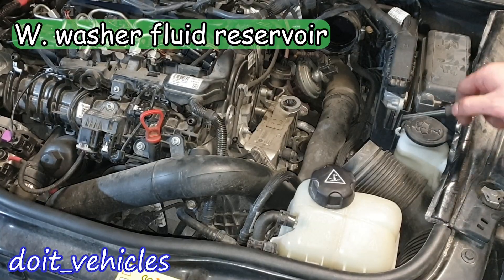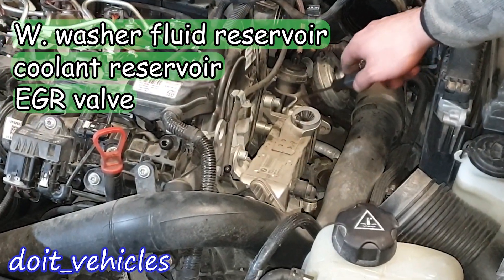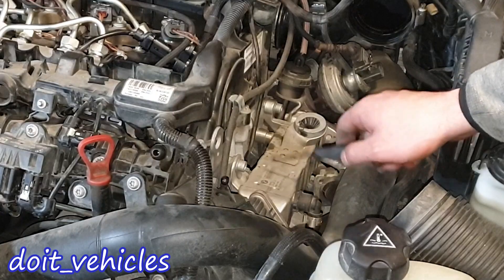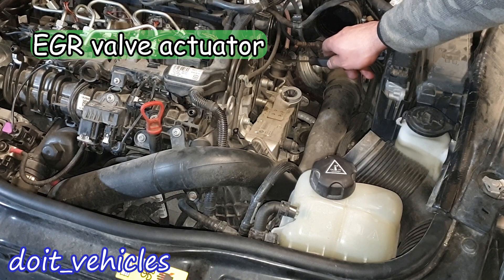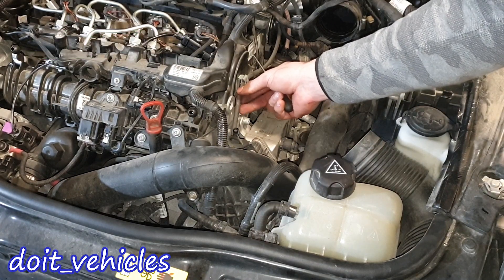Windshield washer fluid, coolant reservoir, and down here we've got the AGR valve assembly — this whole thing here together with this unit. This is the diaphragm position sensor of the AGR valve, and here we've got the actuator. We've got here a vacuum line which delivers vacuum for the AGR valve unit.